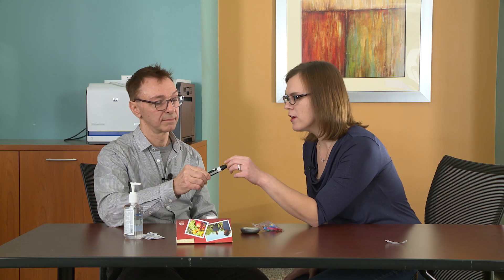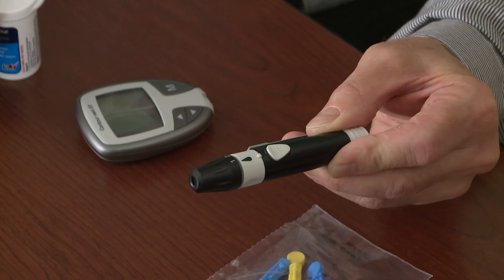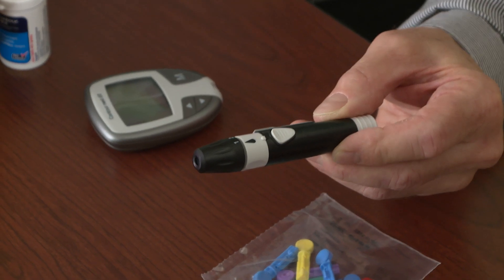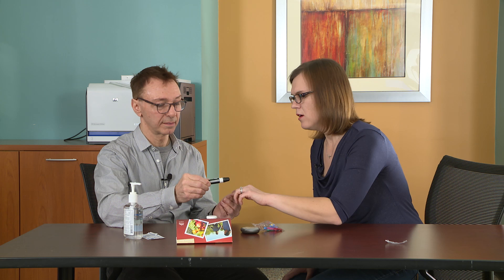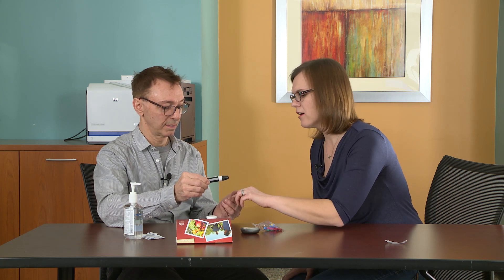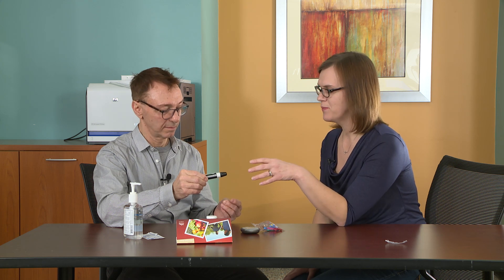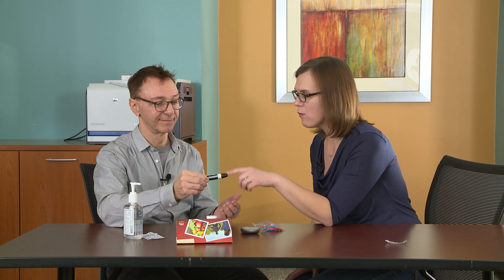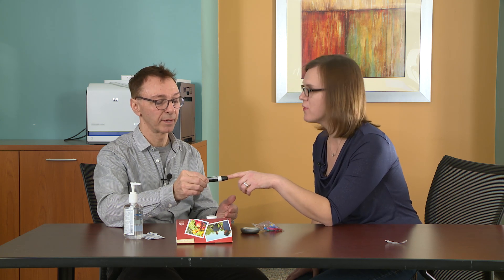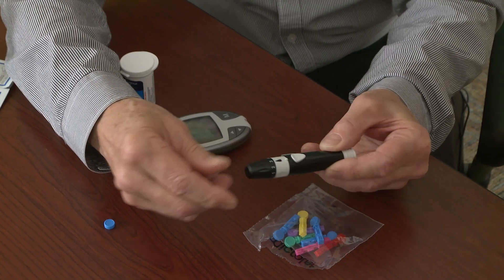The numbers on here indicate the depth of how much it's going to stick you. The one would be the smallest stick. Are your fingers calloused? Maybe slightly. So you may need a little bit higher. I usually recommend people with real thin skin or non-hardworking hands to try maybe a two. But you may want to start at a three for depth so that you make sure you're getting enough depth to get some blood. So let's go ahead and turn that dial to three.